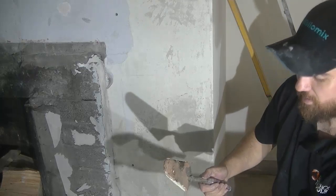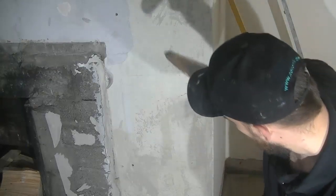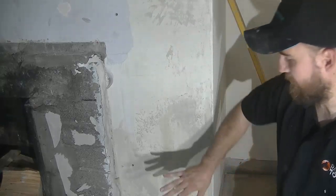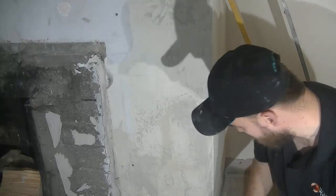Give it a good scrape. You can get some of the paste off as well. You don't really want to be plastering over the paste - it doesn't go very well at all. Now that we've got that done, just check the bottoms. There's a couple of nails there.